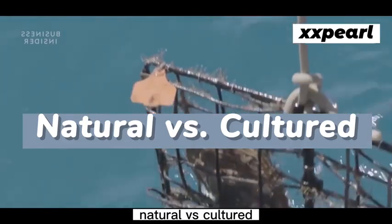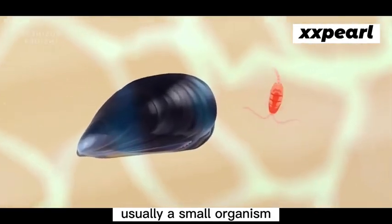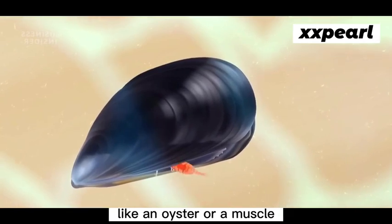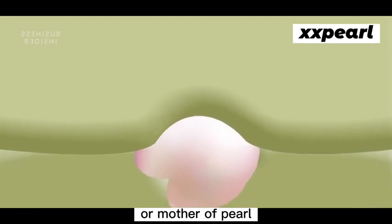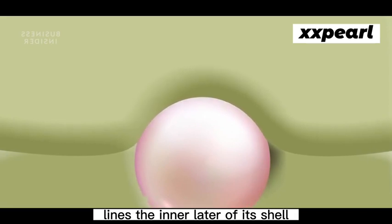Natural vs. culture. Natural pearls form when some kind of irritant, usually a small organism, makes its way into the shell of a mollusk, like an oyster or a mussel. To protect itself from the invader, the mollusk starts to coat the debris with nacre, or mother of pearl, the same material that lines the inner layer of its shell.